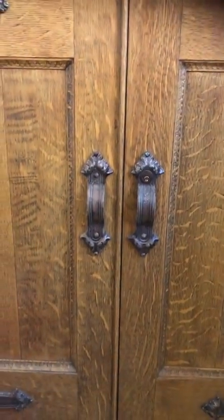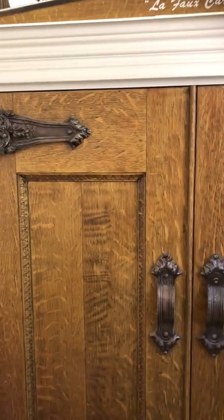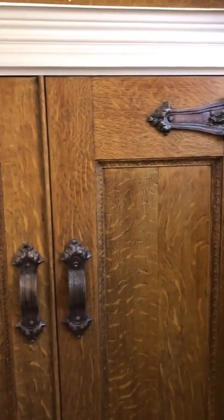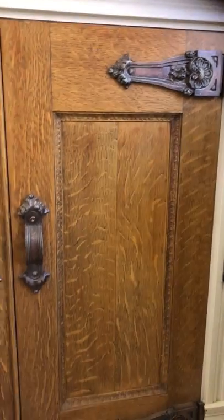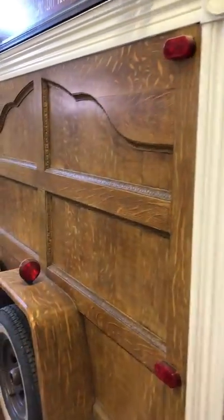What you're looking at here is a Kotwafo Cargo. What it used to be was a hallmark trailer. I spent a little bit of time making it look like a little vintage trailer. It's done in quarterstone oak.